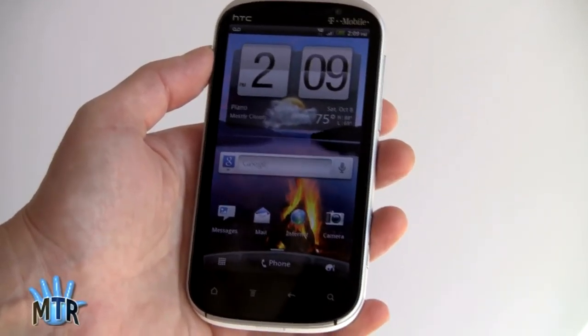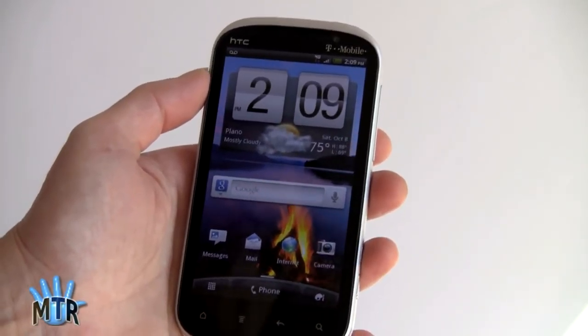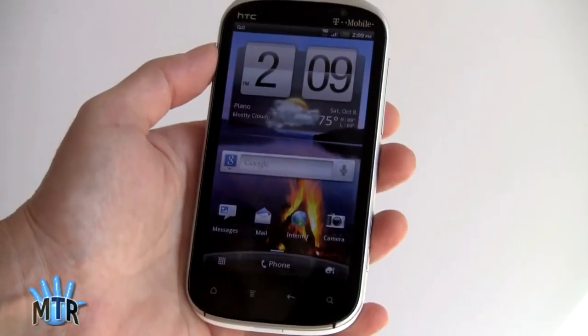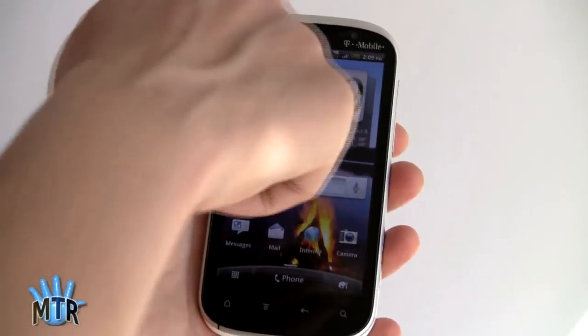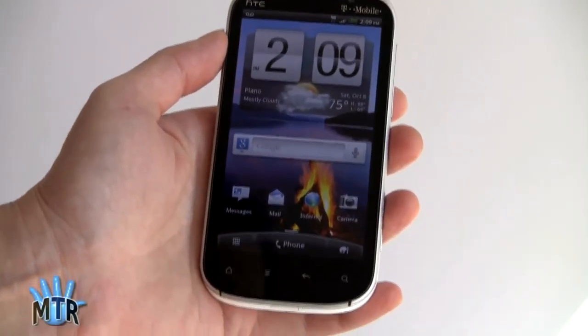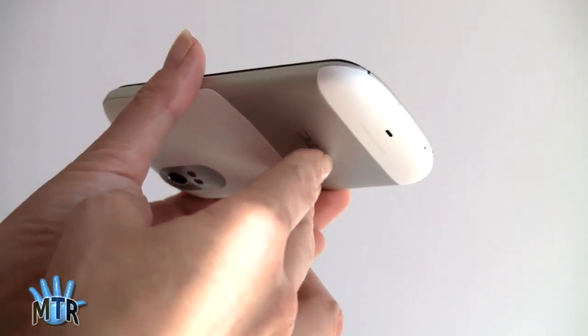It does give you the feeling of 'wow, I've got a really big display here.' This is capacious for watching videos and such, but keep in mind this is a big phone to have in your pocket and to hold in your hand. The curves really help a lot, as they do with the Sensation. HTC is very good at ergonomic design to make phones easier to handle.